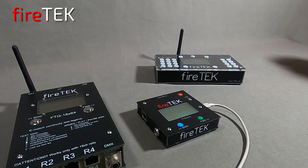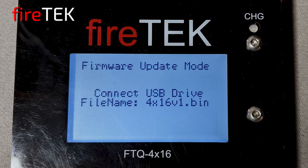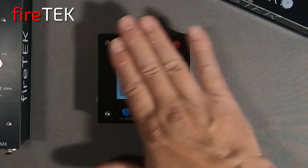The USB port is also used to load scripts or configuration files, update firmware, connect to computers or Android devices, or even connect a USB mouse for additional functionality. The screen and mechanical buttons are under a nicely printed embossed overlay.